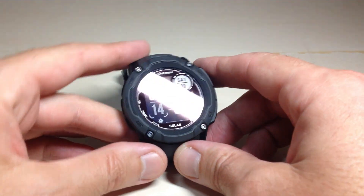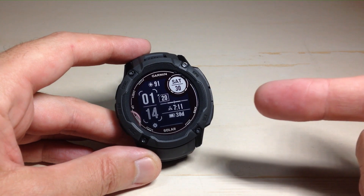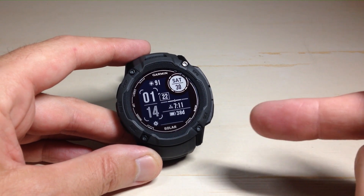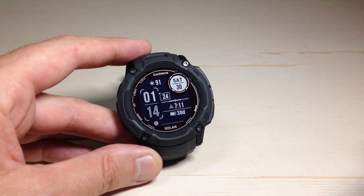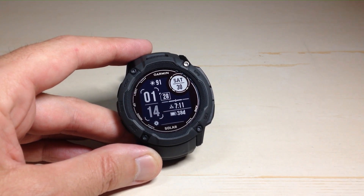Hey everybody, in today's video we're going to be looking at how to reset our data as well as reset our device back to factory default on the Garmin Instinct 2X Solar Watch. This is actually the same process for the other Garmin Instinct models that are out there as well.